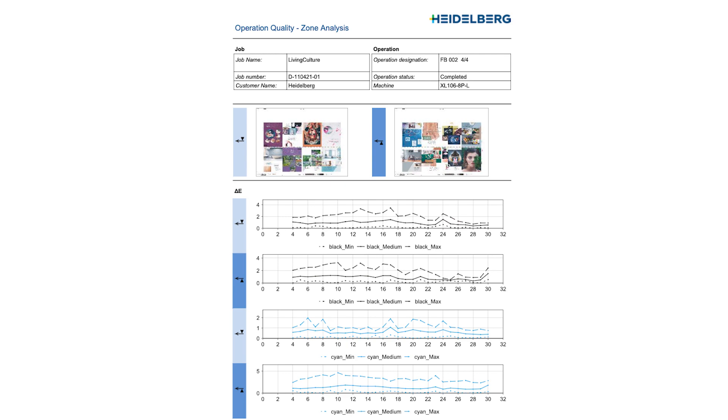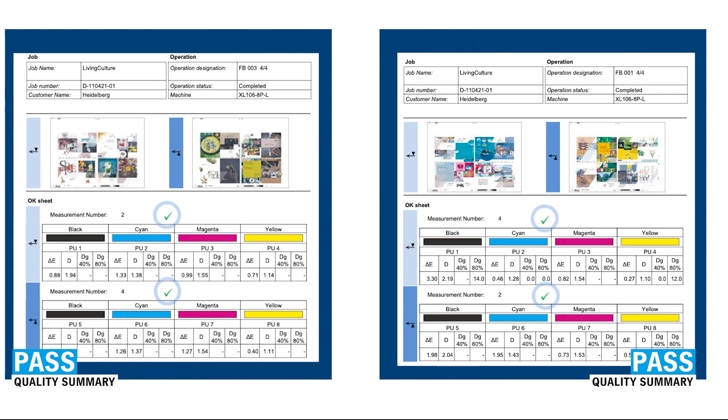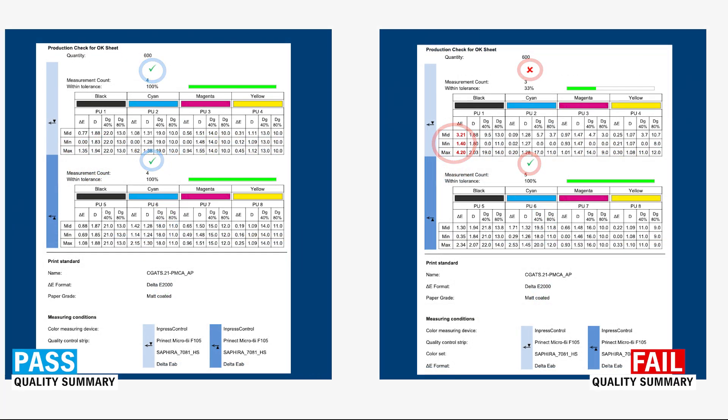Zonal data is also present, providing data which could potentially point to mechanical wear of the printing units, or other issues relating to the unevenness of the press sheet, or several other factors. Each job could have multiple press runs; therefore each run is recorded separately. So for the entire job, we can get a quality report with an overview of the results for each press sheet as shown here.